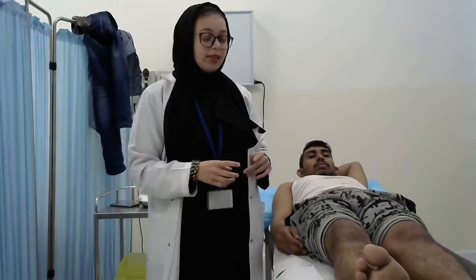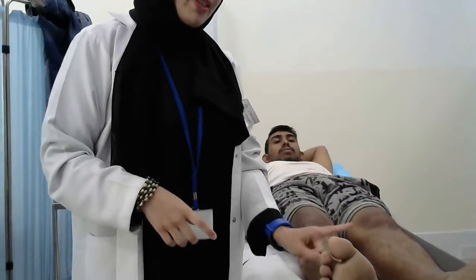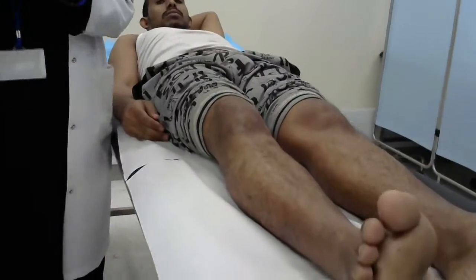We have four movements in the hip, two movements in the knee, two movements in the ankle, and two movements in the tarsal joint. So now we will start with the hip — four movements.